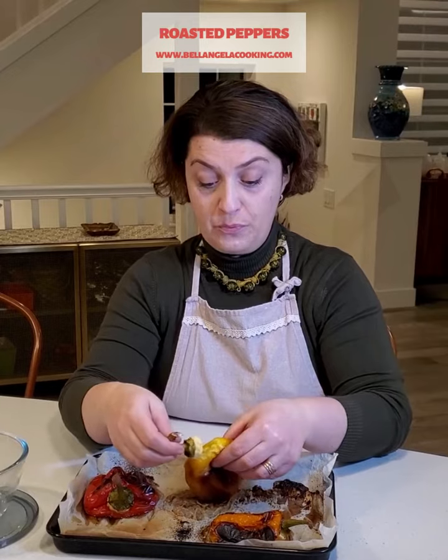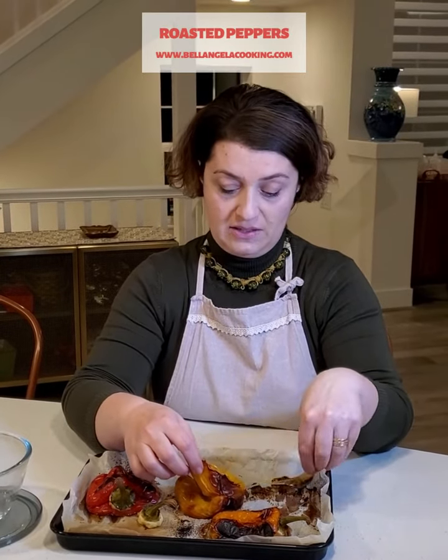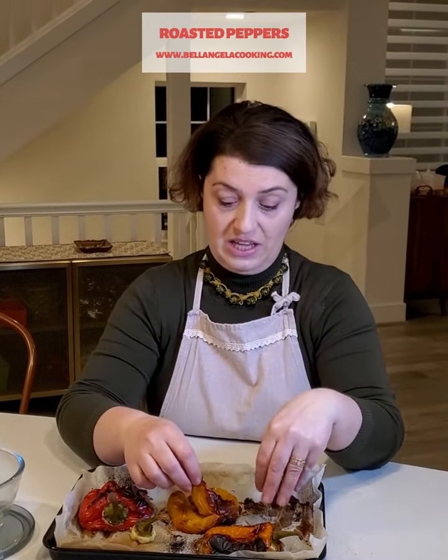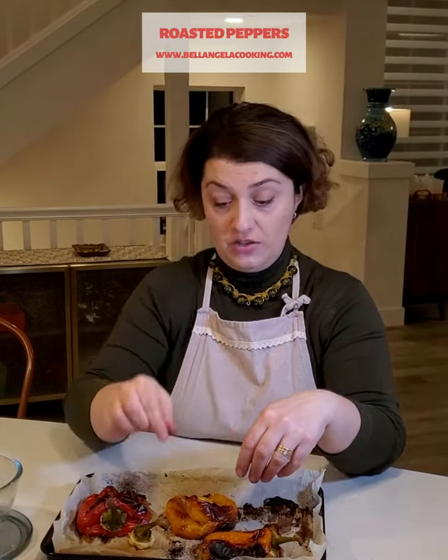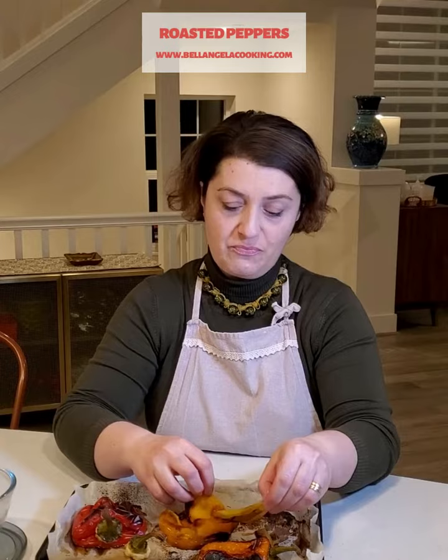Then I will remove all the seeds inside and I will cut, probably even with my own hands or if it's needed, a little knife — long stripes of it. Put in this container, add a garlic clove, extra virgin olive oil, salt, and let it marinate a little bit, like one or two hours. That's perfection — super good, completely vegetarian and really really tasty.